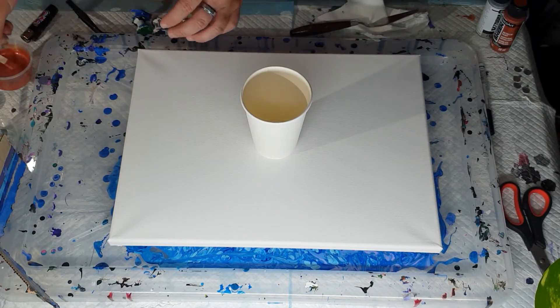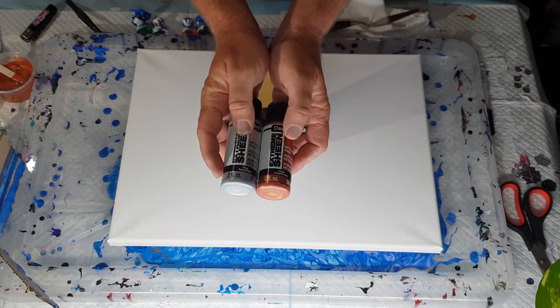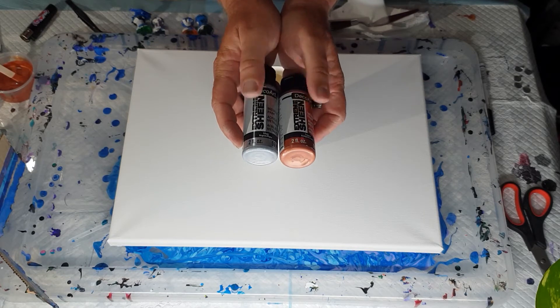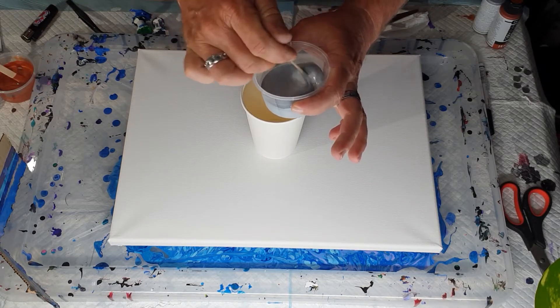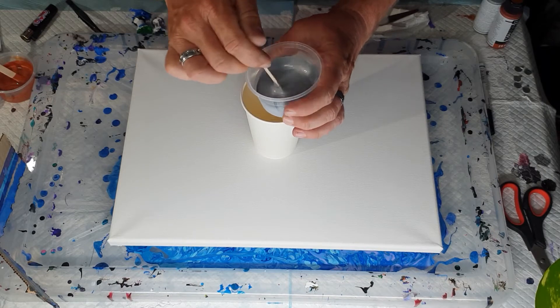With extreme sheens you've got to be careful — if you find one is runnier than the other, adjust your flow trol accordingly to the thicker one. Do the thicker one one-to-one and the thinner one you might use half the amount of flow trol to paint. These are already made up and have been settling for about an hour, so I just give them a good stir.